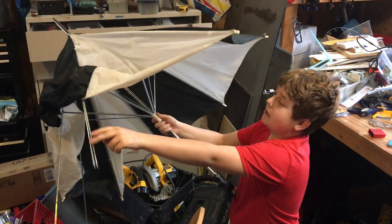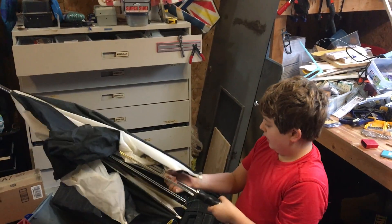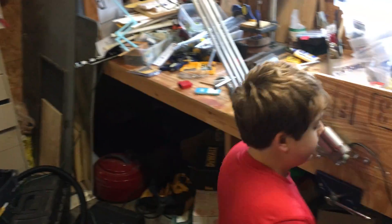We're thinking about taking apart these and using them as the feathers, because it's like five bucks and really cheap. So here's it.